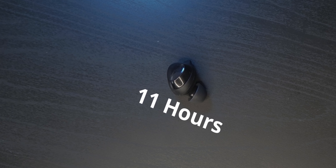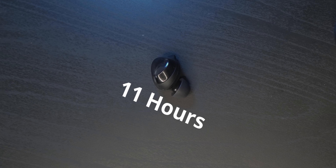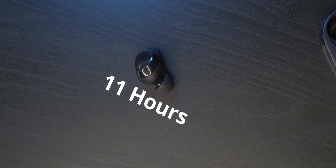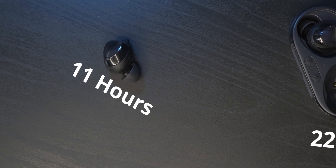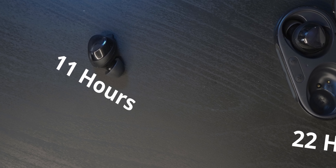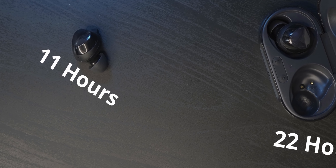Then there's the battery, which is hands down one of the biggest improvements the Buds Plus could have had. The previous versions were kind of lackluster in battery life, but now the battery in the Buds Plus is so much better — you can get a whopping 11 hours out of a single charge from the buds themselves, which I think is one of the highest battery lives seen on a wireless earbud.